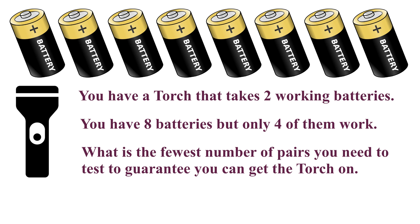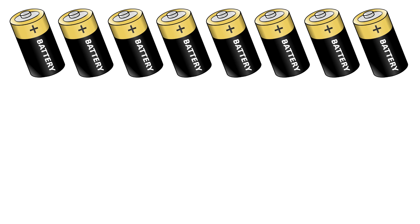Let me repeat the problem. You have a torch that takes two working batteries. You have eight batteries but only four of them work. What is the fewest number of pairs you need to test to guarantee you can get the torch on? Pause the video and give it a try before checking the solution, and do not forget to comment if you found something interesting.